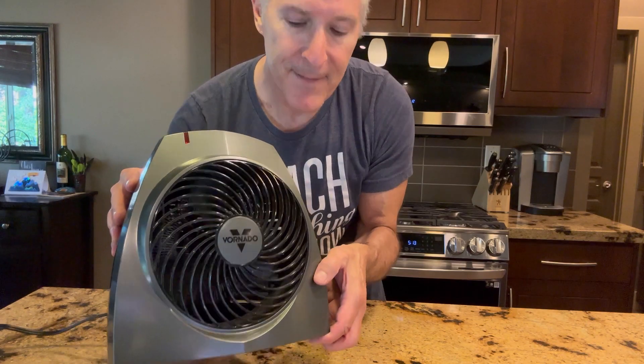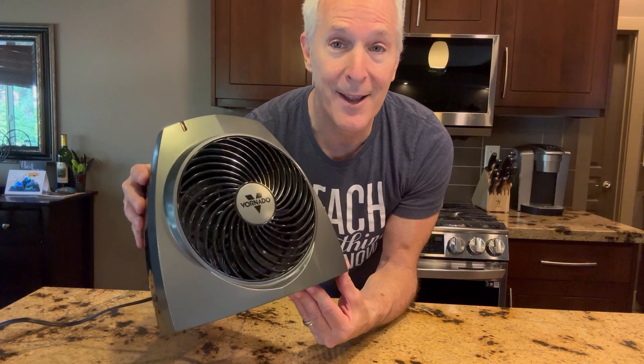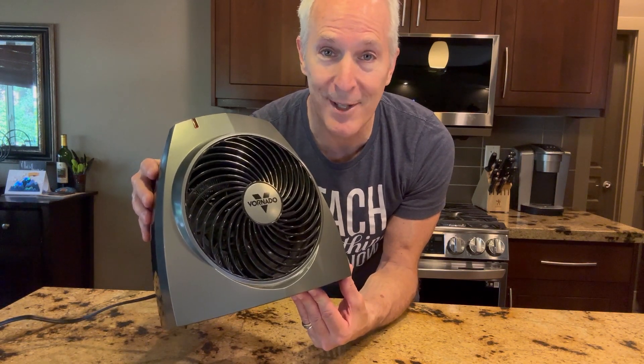See what happened there? Really, really love this product. I'm so glad we bought it, and it really, really helps us out on those cold winter days.